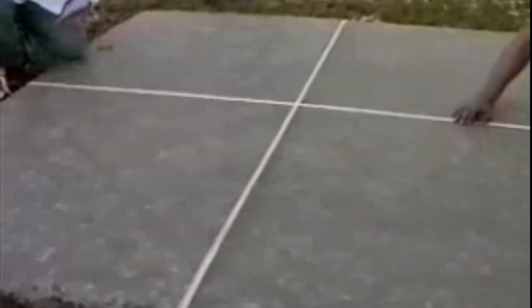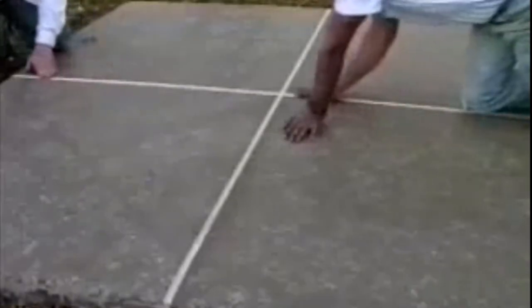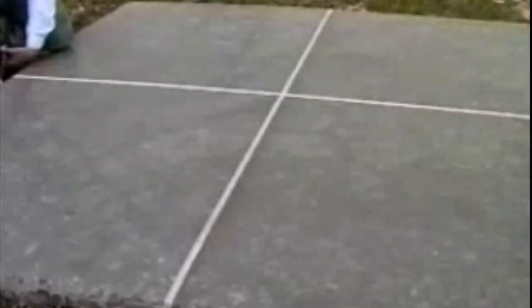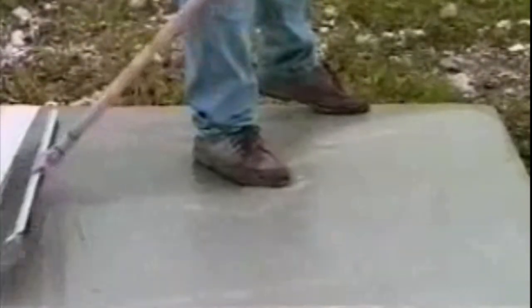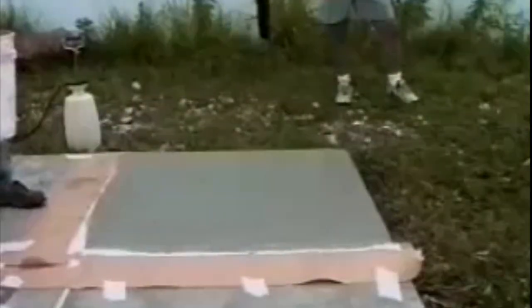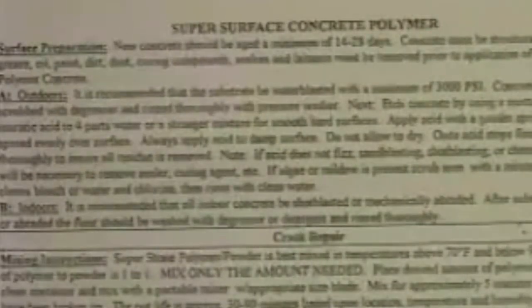Let's look at another example of the superior flexibility of Super Surface concrete polymer. We've taped this slab into four sections to show you four different surface overlays. On this slab quadrant, we're going to do a simple broom finish, so we'll begin by applying the base coat just as we did for the stamp process. All the normal steps in surface preparation have already been done. We'll allow this bond coat to dry, then apply the broom finish mix. The Super Stone concrete polymer instruction bulletin provides all the details of proper mixtures and installation techniques.